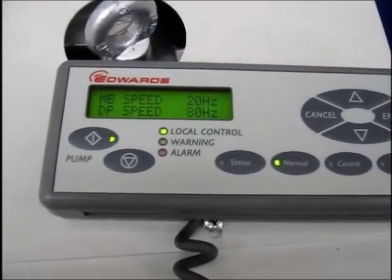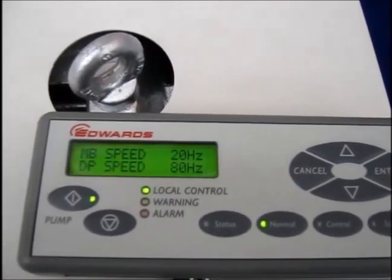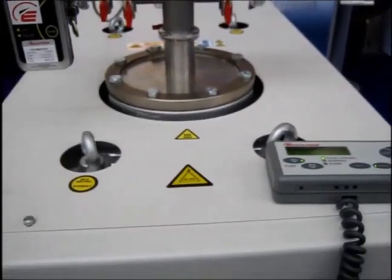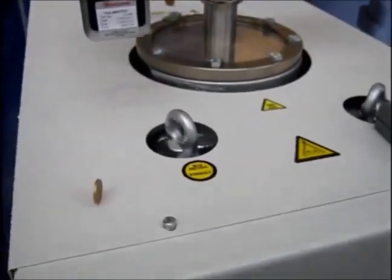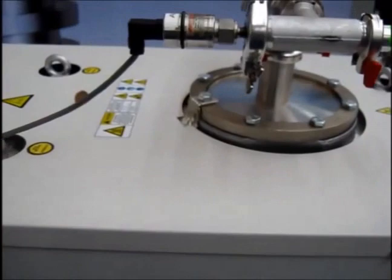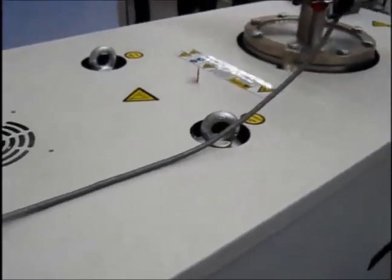The dry screw pump rotates at 80 Hz and the mechanical booster at 20 Hz in this slower speed, energy-saving Green Mode. The GXS integrated screw pump and booster combination has a very compact design, with low noise and very low vibration, as clearly demonstrated by the freestanding coins placed on top of the pump during the operating periods.